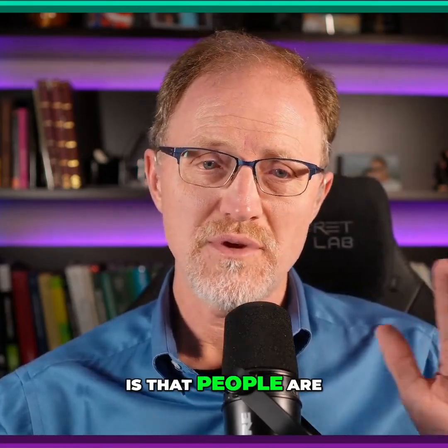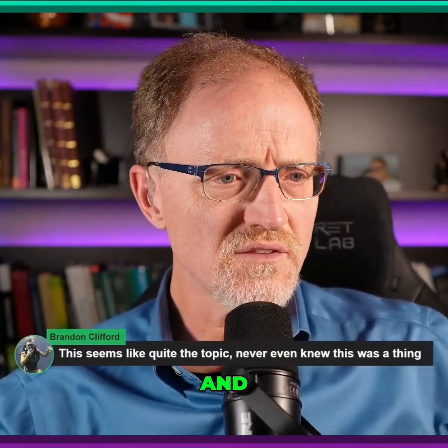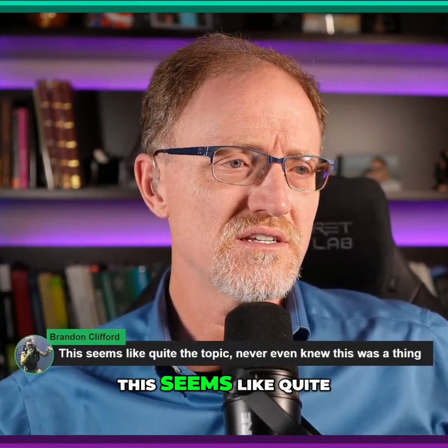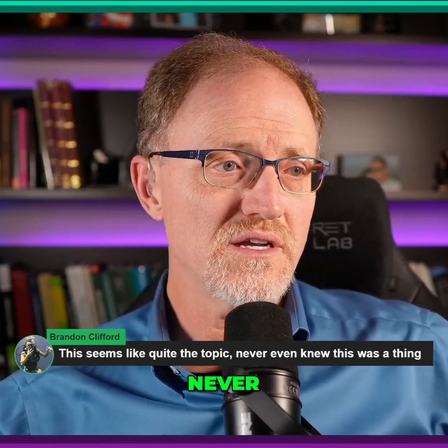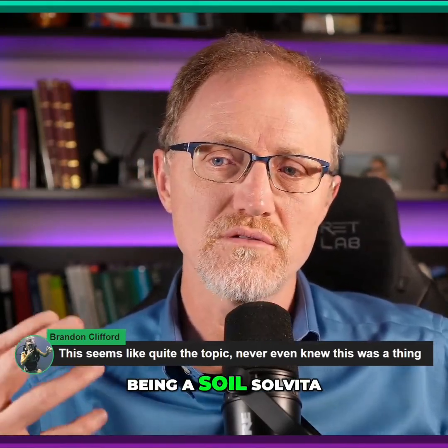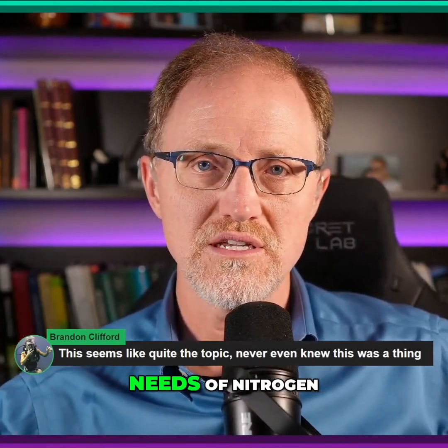My fear is that people are going to see this and think, 'I'm going to go out and do this test.' The comment is from Brandon Clifford, who says this seems like quite the topic — he never even knew this was a thing, being a soil Solvita test and relating it to nitrogen and the needs of nitrogen.